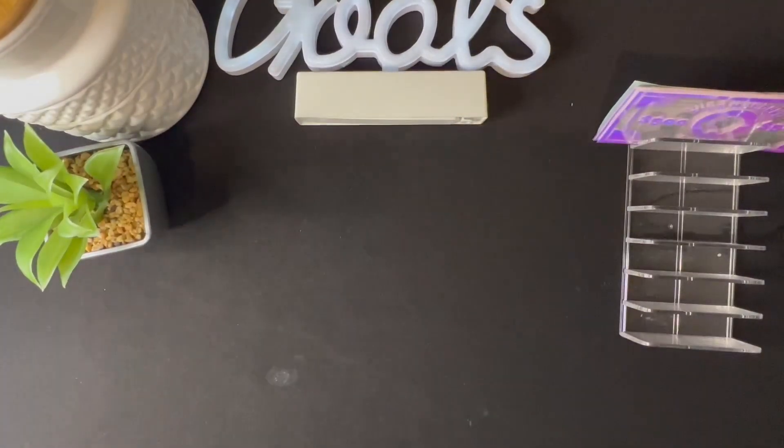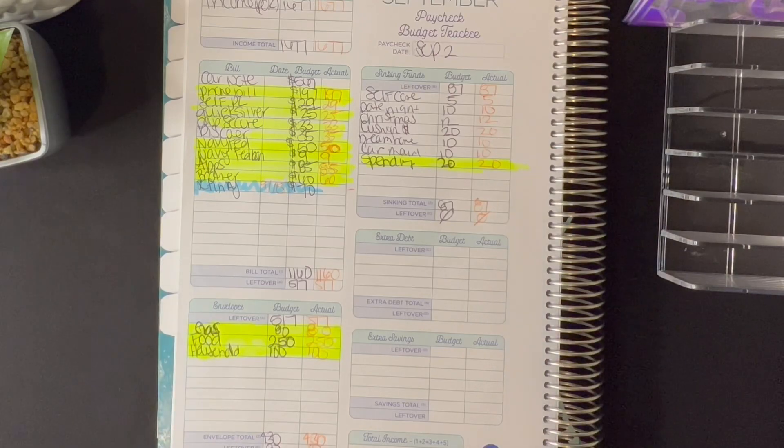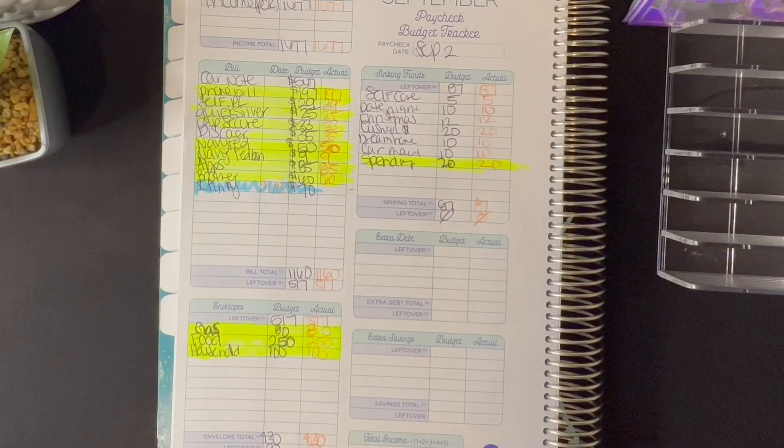We're going to bring out the budget book and go to September. This is the September budget — my paycheck was one thousand six hundred seventy-seven dollars. Everything in yellow has automatically come out of the account. The only thing that still needs to come out is the car note, and Xfinity is just going to stay in the account because that bill is not due until the 18th. A lot of people are skeptical about Cube Money and linking their bank account to it — do your research, it's whatever you feel comfortable with. What I did to feel extra comfortable is link it to an account I do not use, so I transfer from my main account to that account, and then Cube pulls the money from that particular account. That gives me peace of mind because they can't pull what I don't have.